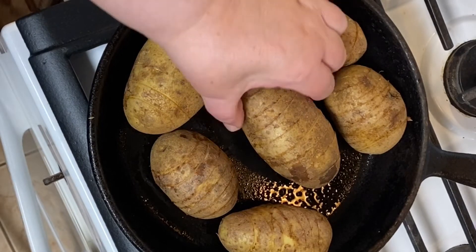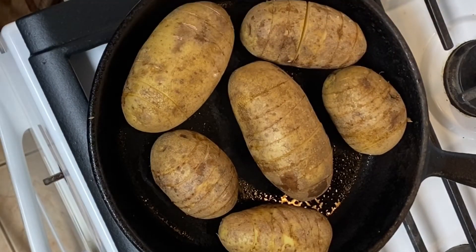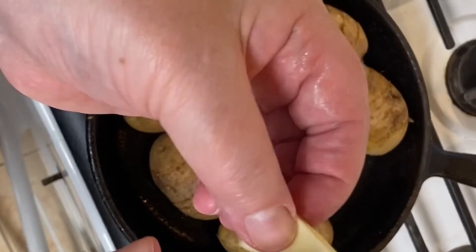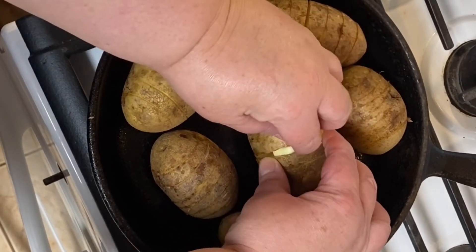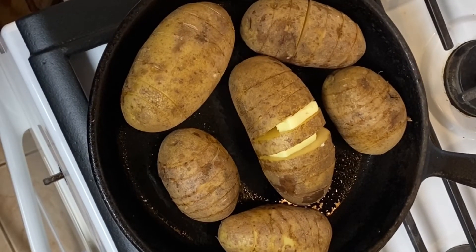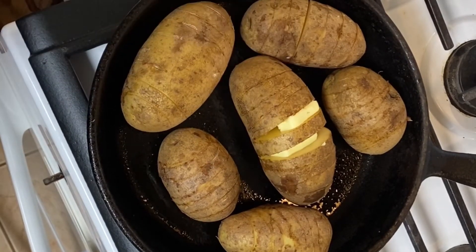I've cut my potatoes — you can see they're all nice and accordion-like. Remember that spoon tip, it really helps! Here's how I'm going to season them: regular salt and pepper sprinkled in and over, some garlic powder, and then I've cut butter into pats and cut those in half. All I'm going to do is stick a pat of butter between each slice of the potato. As you can see it provides an opening so I can shake my salt, pepper, and garlic over it too.